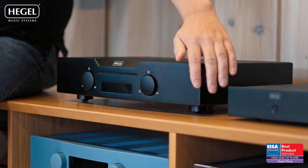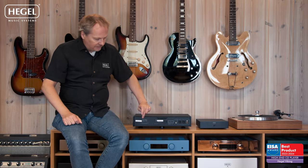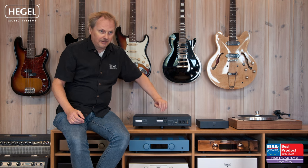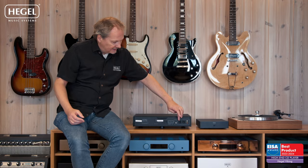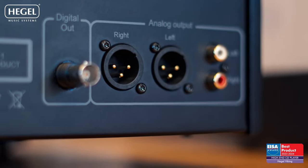Looks-wise, it still looks like a true Hegel CD player. On the back panel of the player you'll see the Viking name written in old classic runes, which is quite nice because we come from a Viking country. You'll also see Thor's hammer here, and this is the mains input. Then you have a true 75-ohm BNC digital output.